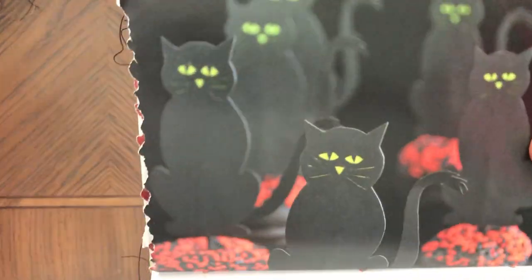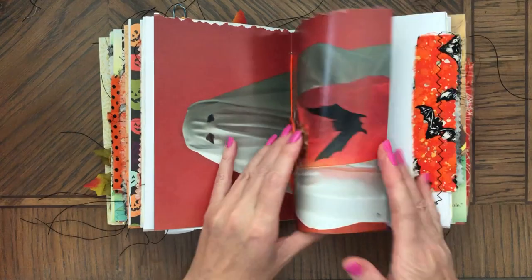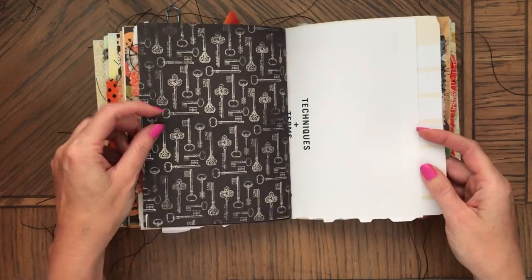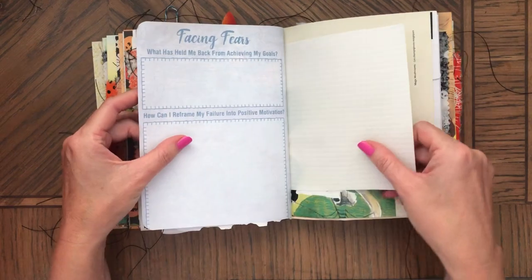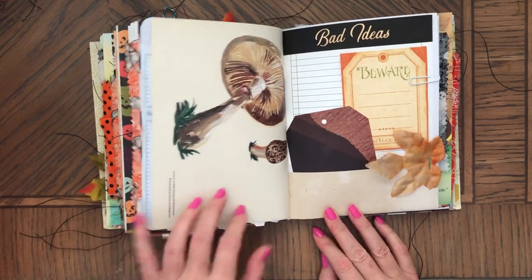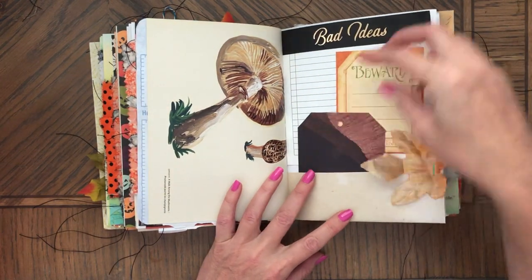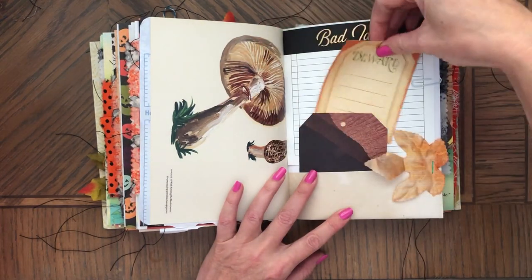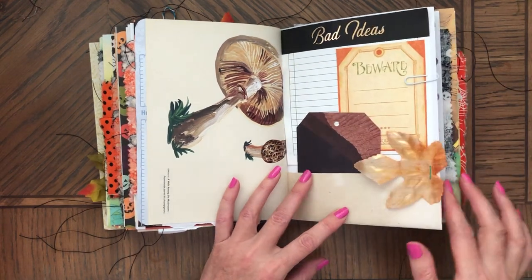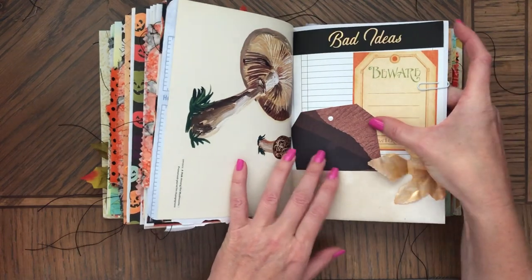Cats. Again, crafting ideas. Here are the mushrooms and more spider webs. And a tag here — all removable. Owls at the back. And this pretty golden color leaf. It's actually a very pretty page, I like this page.